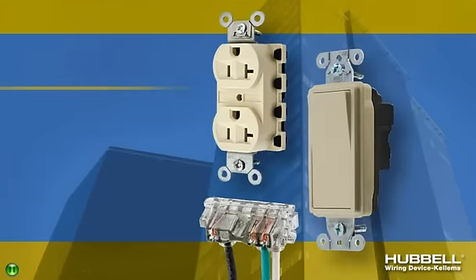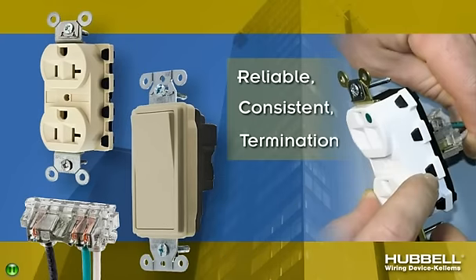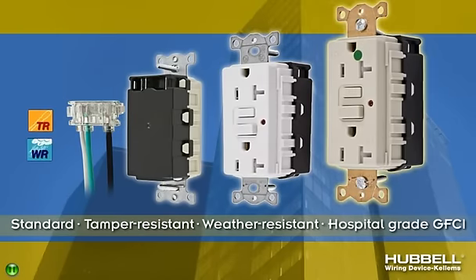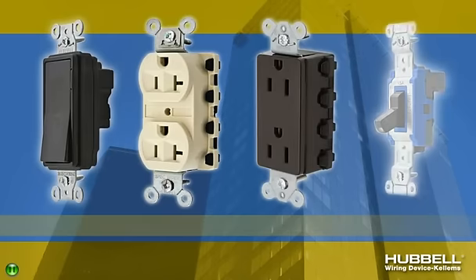Hubble Snap Connect Devices lets you snap safe, snap fast, and snap easy with a reliable, consistent termination every time. They come in standard, tamper-resistant, and weather-resistant heavy-duty and hospital-grade GFCIs to meet a wide range of applications.